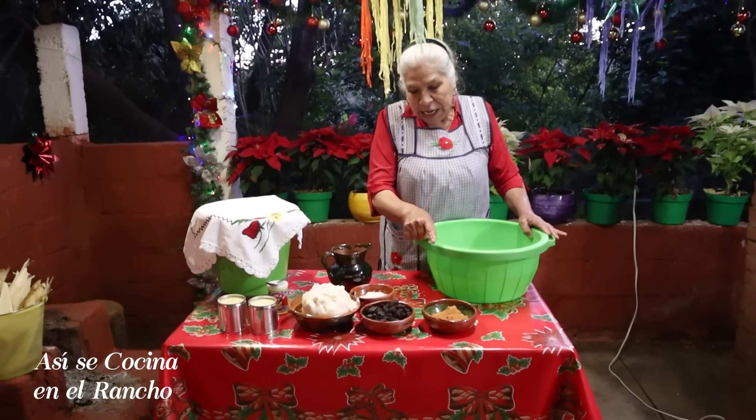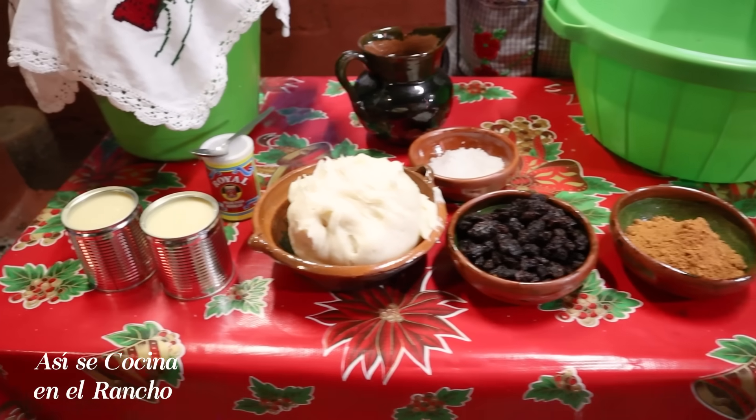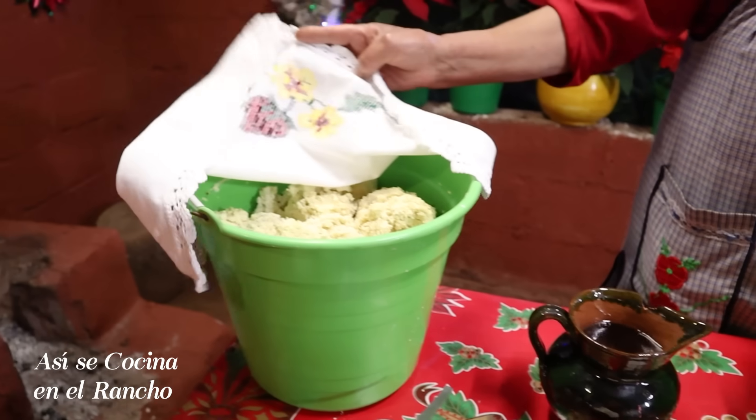Look, here I have canela, pasta, a kilo of manteca, two cans of condensed milk, the royal baking powder, salt, hot water, and here I have the sauce.